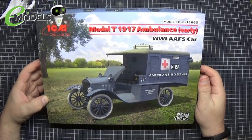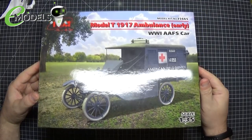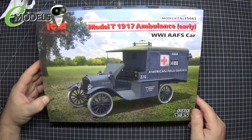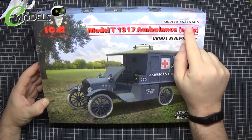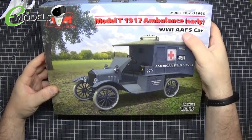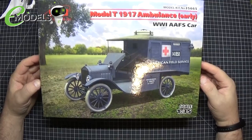So I picked this out of the stash from emodels.co.uk, and they've very kindly sent me this one. I'm going to keep it angled like this because if I tilt it down you'll get the reflection from my overhead light. So yes — ICM's Model T 1970 Ambulance Early Edition, kit number 35665. It's the World War I AAFS car — the American Field Service.